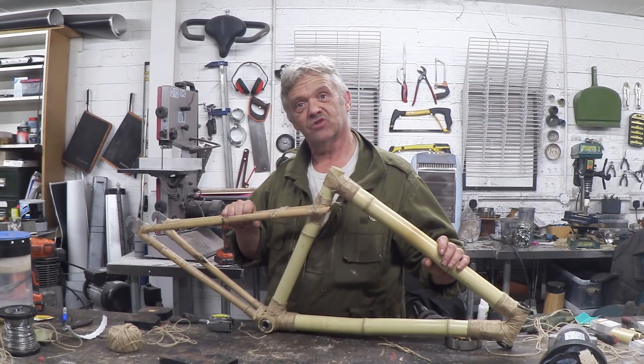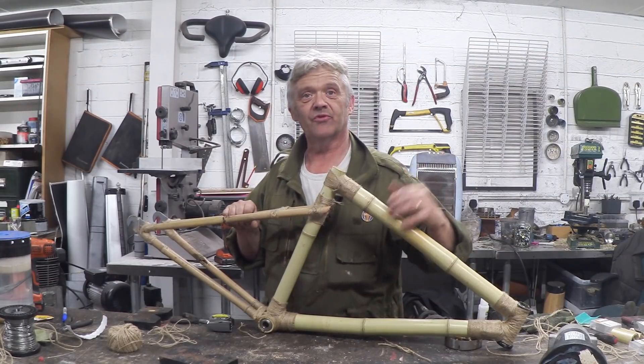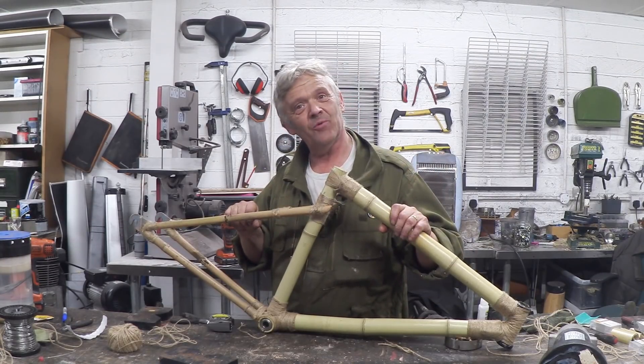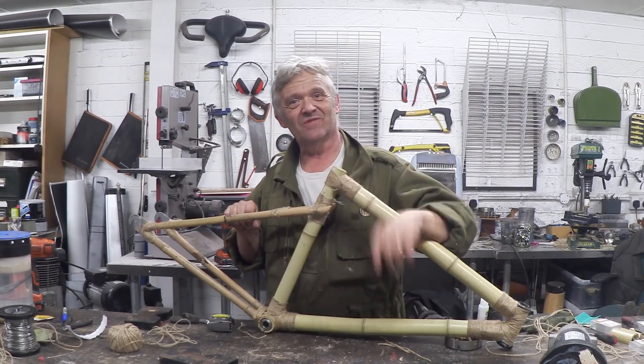The next thing to do with this is obviously hang all the bike bits on it and see how it performs as a bike, so that's what we'll do in the next video. I hope you enjoyed the video so far — thank you very much for watching, and please do remember to subscribe.